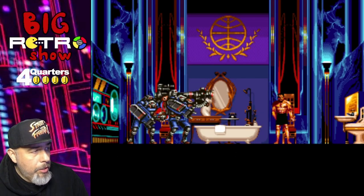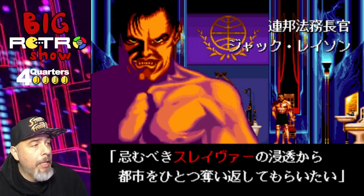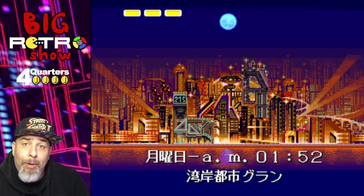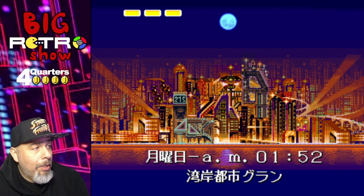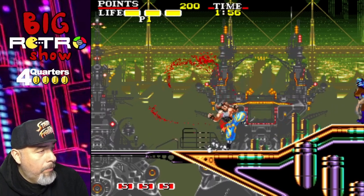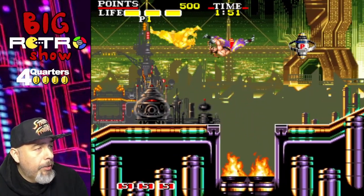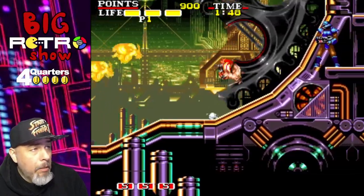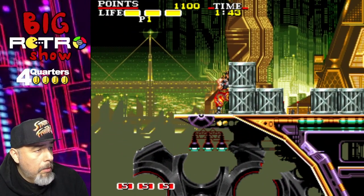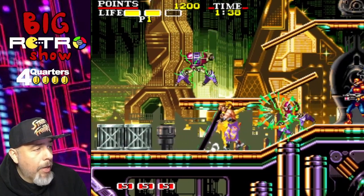This is the Four Quarters Challenge, so I'm going to put four quarters in to see how far I can get. Of course I have no idea what they're saying, and that's okay because I don't really care — I just want to kick some butt. As you can see, this game has quite a bit in common with Strider, and that's not a bad thing. Strider is actually one of my favorite arcade games of all time.